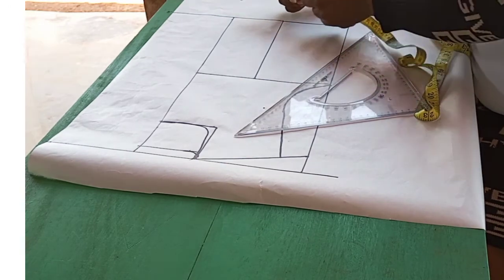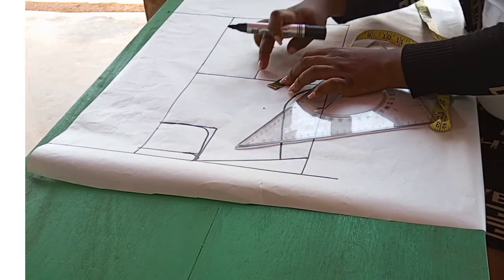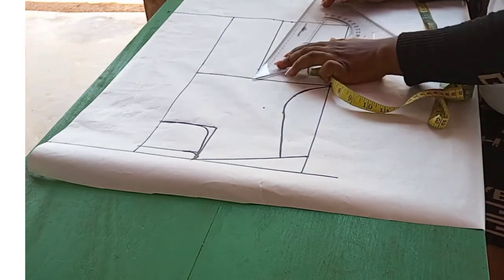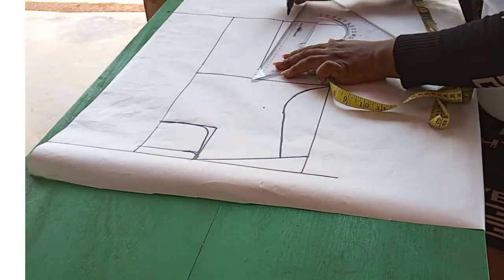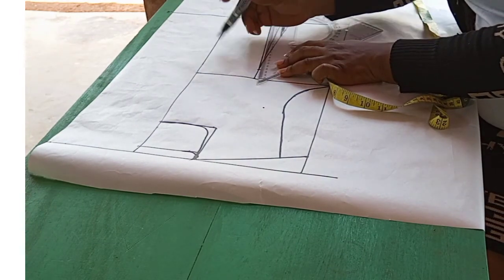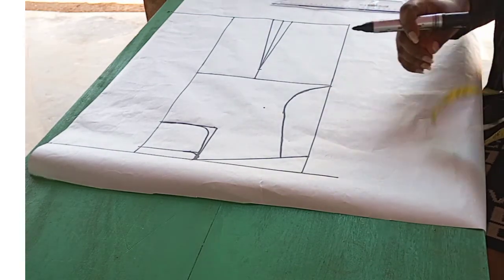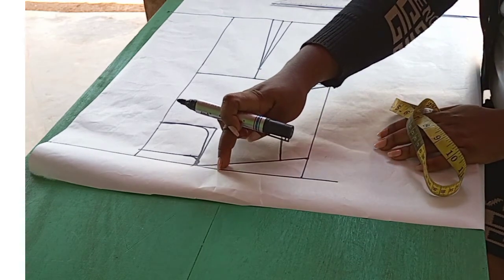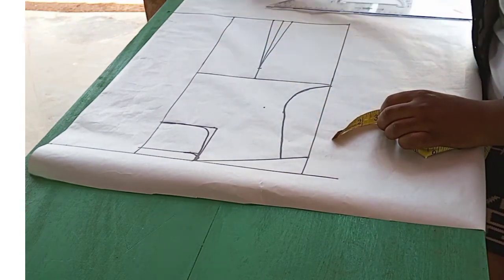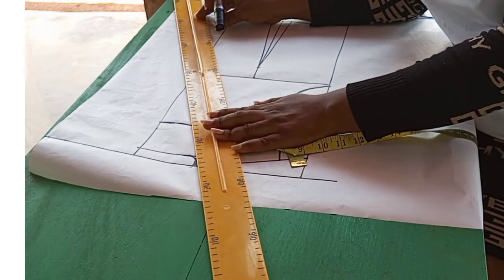Now I'll have to take out 1.5 cm from both sides of the dart line at the waist, which is also the hemline in this case. Now it's to go down by 3 cm from the dart line at the bust line here, and I will connect to the 1.5 cm point on both sides of the dart line at the waist. It's now time to cut the overlap. And what I'll do is to connect the neck to this end of the 12 cm overlap. And as you can see, I'm doing it using a straight ruler.